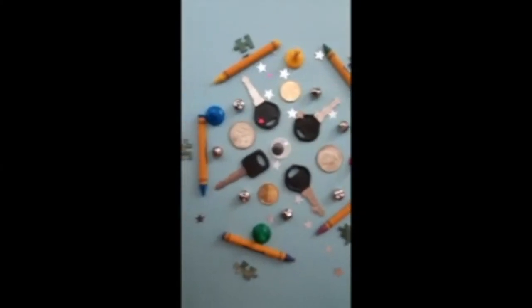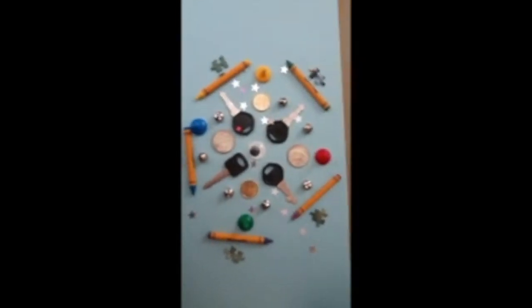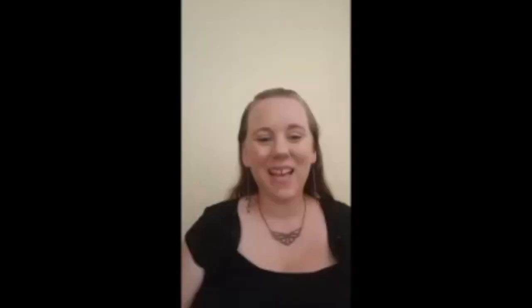And there you have it — I made a found object mandala from things I found around my house. You could also do this with things you find outside too. You can make a nature mandala.